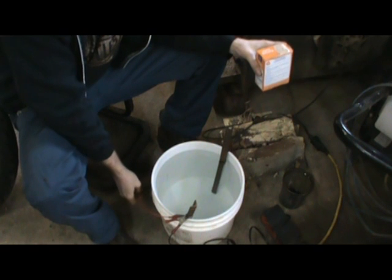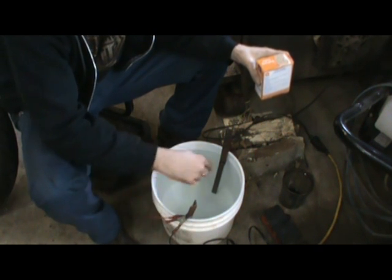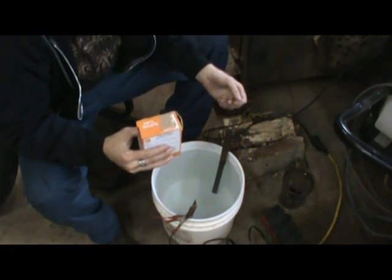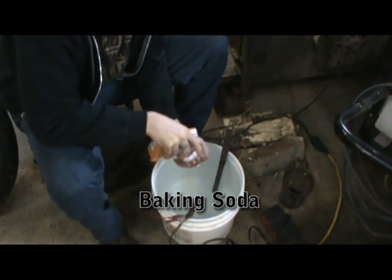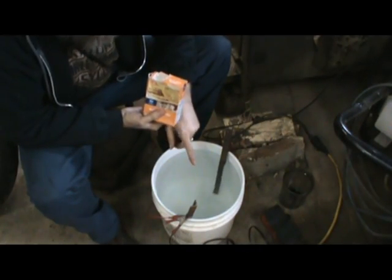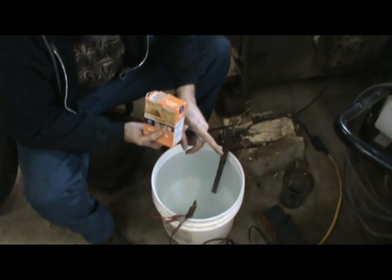I took this little lead with two alligator clips and connected those. We've got our positive here, and we're going to put our negative on the wire that goes to the piece. I want to add about a tablespoon per gallon of baking soda. I'm going to mix all that up, get my part in, and hook the leads up. I'm not sure if this is going to work with the battery charger I'm using — it's just a one amp trickle charger. This is going to be a bit of an experiment for me.